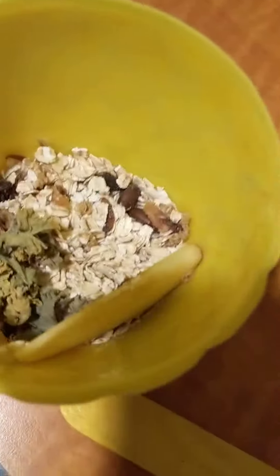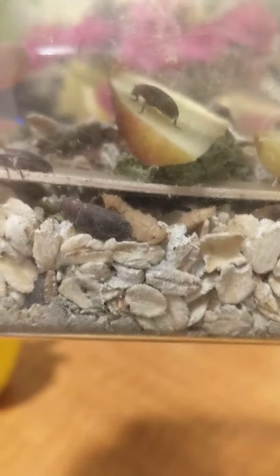I'm going to put this pineapple cover house back and put a fresh apple slice in there for them. I'll show you the full tank — as you can see, we've got tons more darkling beetles crawling around than we did before. There are still a few pupae in here — you can see some right there.